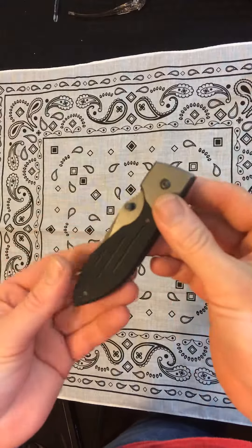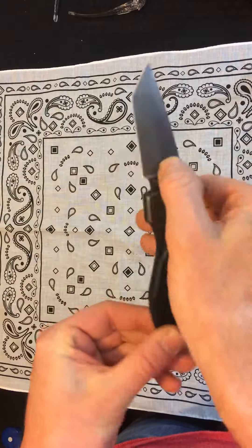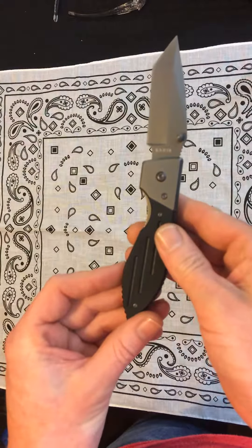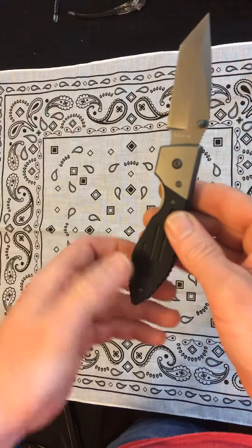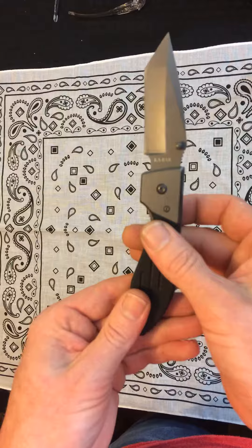Hey guys, thanks for tuning into my channel. This is going to be part one of a four-part series dedicated to some ultra-cheap EDC knives. The three knives we look at are all from Ka-Bar, the most expensive being $15.